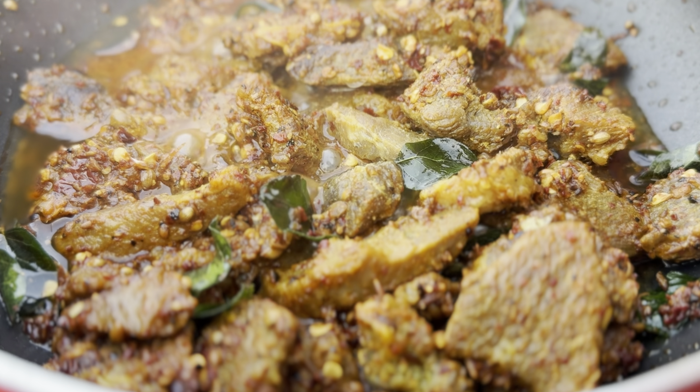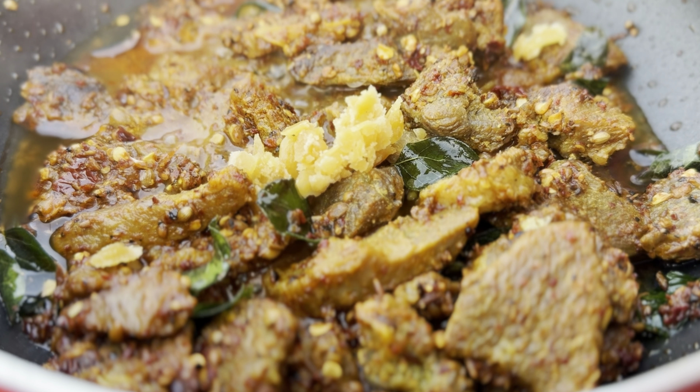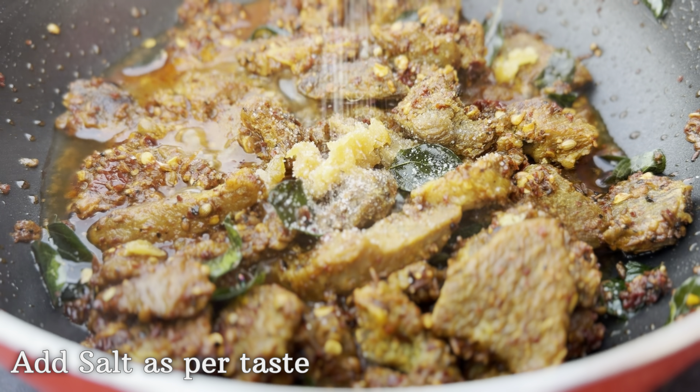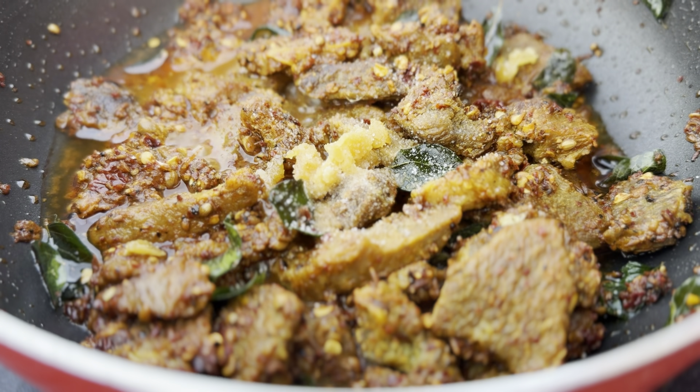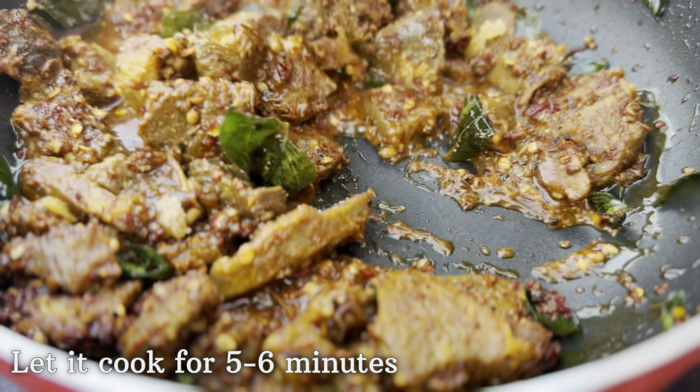Along with half a cup of water, add one teaspoon of shakari and salt to taste, keeping in mind you've already added salt earlier. Mix this really well and let it cook for another five to six minutes.